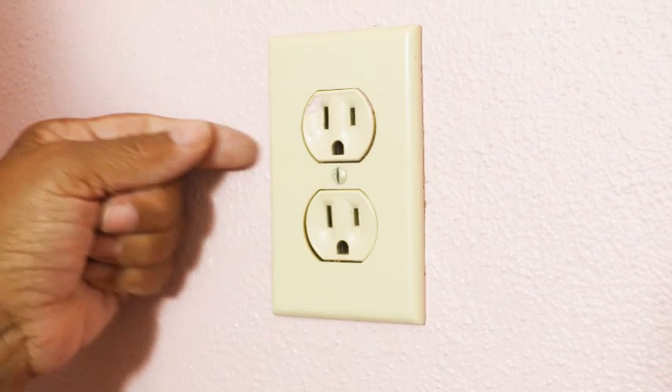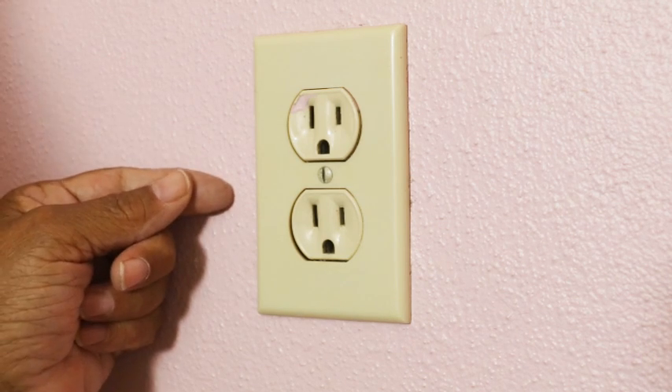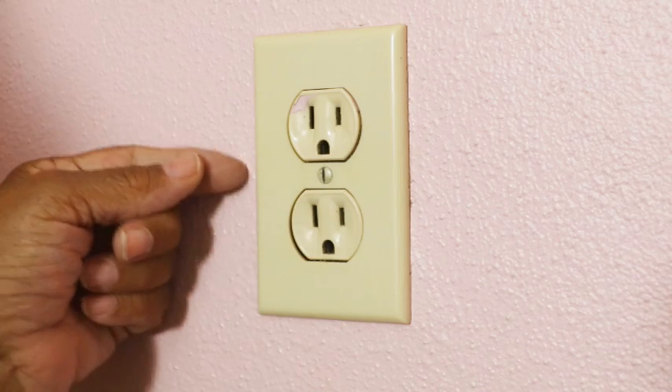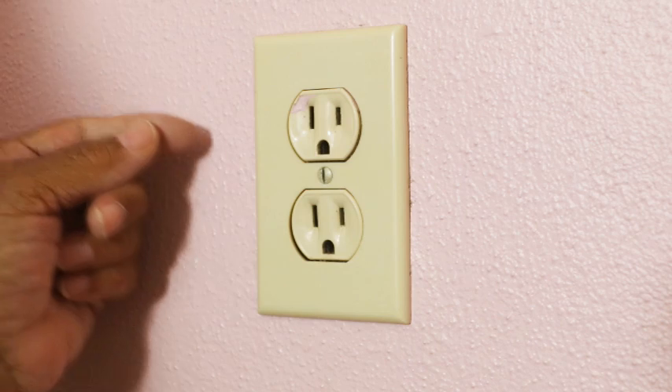Even though the receptacles in the ugly house appear to be grounded because they're all three-prong plugs, none of them are. This is an outlet that has something called a bootleg ground, and they're very, very dangerous. What it does is it gives the impression that the outlet is grounded, but it is not.